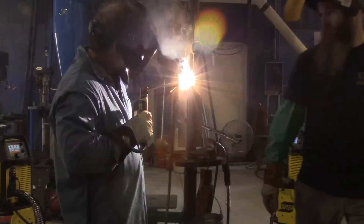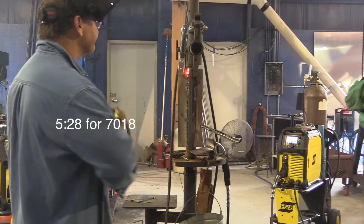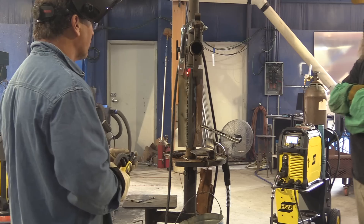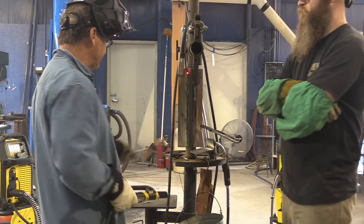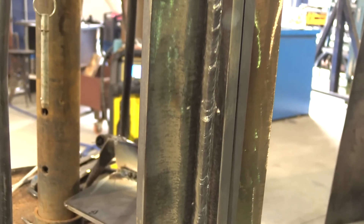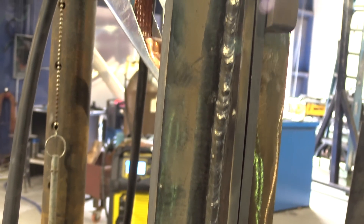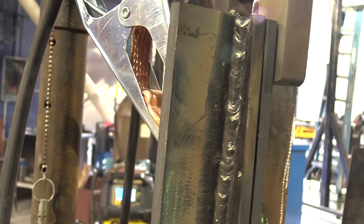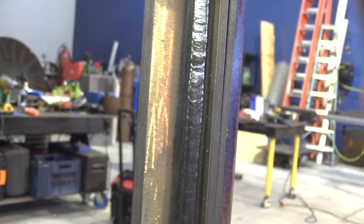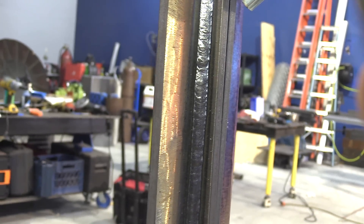The dual shield only took two minutes and 19 seconds for JD to go from bottom to top — about 15 inches. It took five and a half minutes for the 7018 one-eighth. I like to run 7018s fairly hot, but on a small vertical joint like this you almost always get some arc blow at the top. The first rod ran okay but the second rod got squirrely on me and I really had to pack it in there to keep from undercutting, whereas the dual shield was smooth from start to finish with no arc blow.